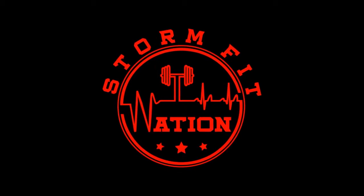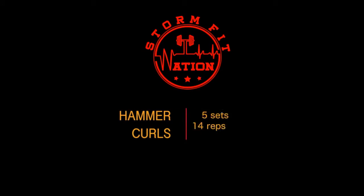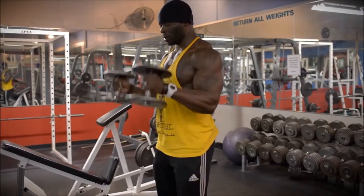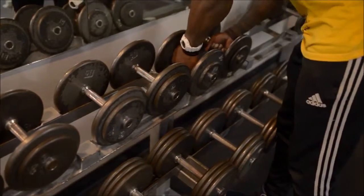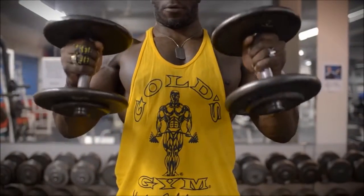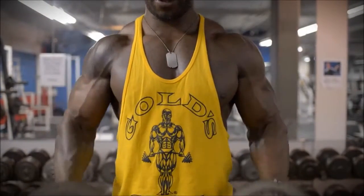Hey, what's up nation, this is your boy Storm from StormFit Nation, and I'm gonna take you on an arm workout that I do. Hammer curls - I try not to use too much momentum in the body, keep my core engaged, and really squeeze and focus on those negatives coming down. I'll do a quick up and sometimes three seconds down, or vice versa - here I'm going for that pump.